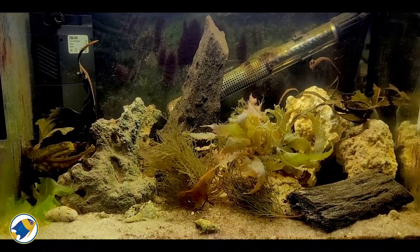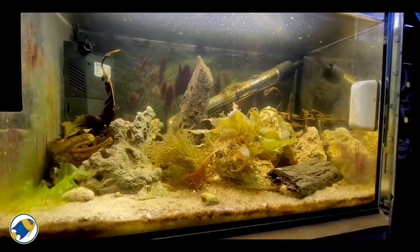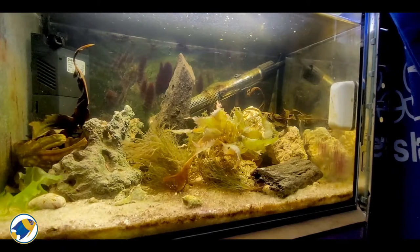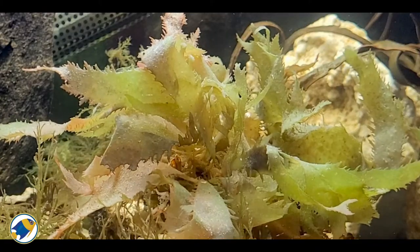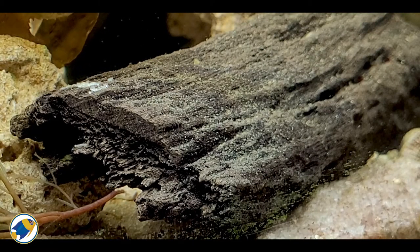The idea of the aquarium was to create an imitation of a native seabed which you might find in the wild, using a combination of macro algae, driftwood, and live rocks. Inhabitants-wise, I currently have two hermit crabs which have been in the tank for about two months now and doing well.